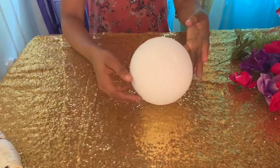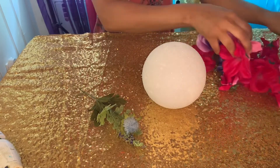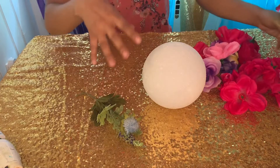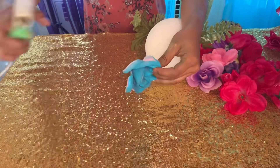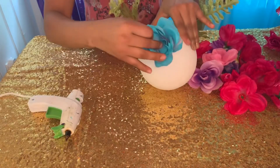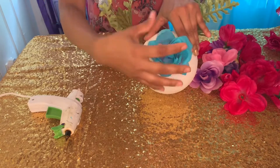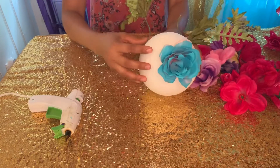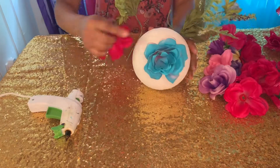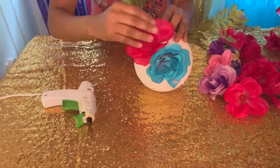I got a foam ball at Walmart along with my flowers, and I'm going to attach the flowers to the foam ball. I took the flowers and spray painted them blue. I placed one in the middle so it can stand and look cute. I originally planned to put large pieces at the top but decided against it — it looked better without them. Then I placed all the flowers.